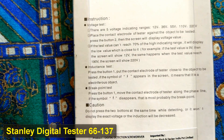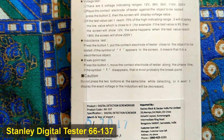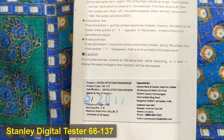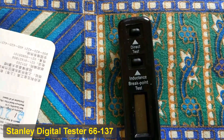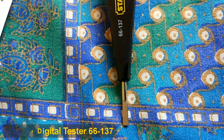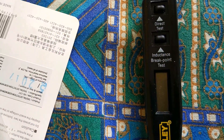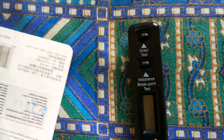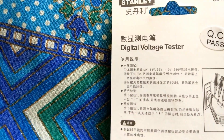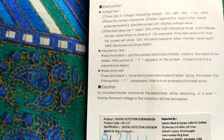According to the instructions, the voltage tester has five voltage indicating ranges: 12 volts, 36 volts, 55 volts, 110 volts, and 220 volts. The procedure is to place the contact electrode of the tester against the object to be tested, press button number two — the top button — and the screen will display a voltage value, but it will be an approximate value, closest to 12, 36, or 55.